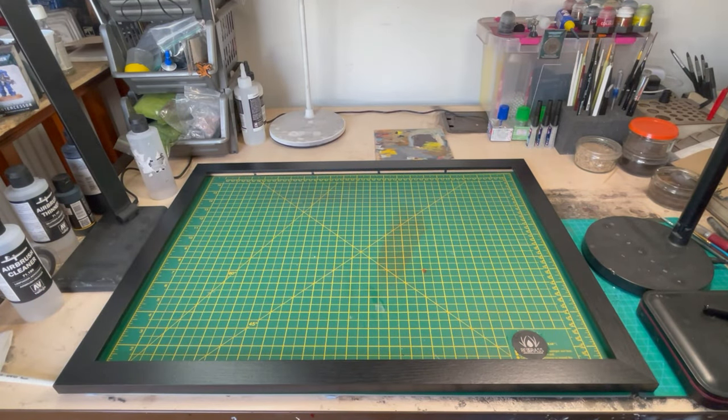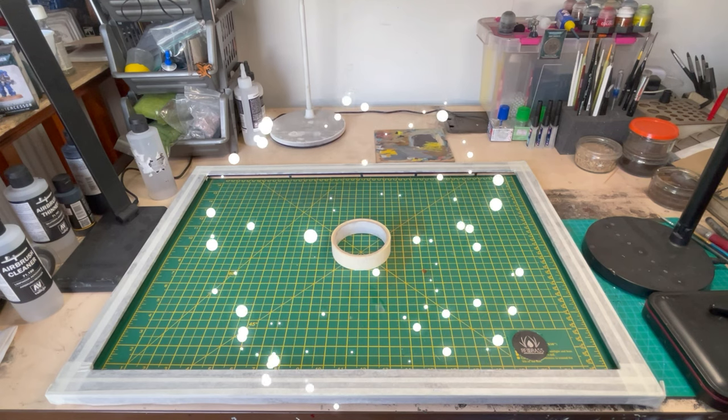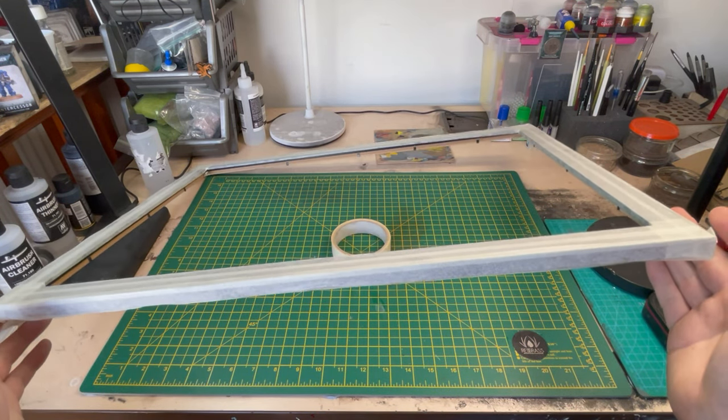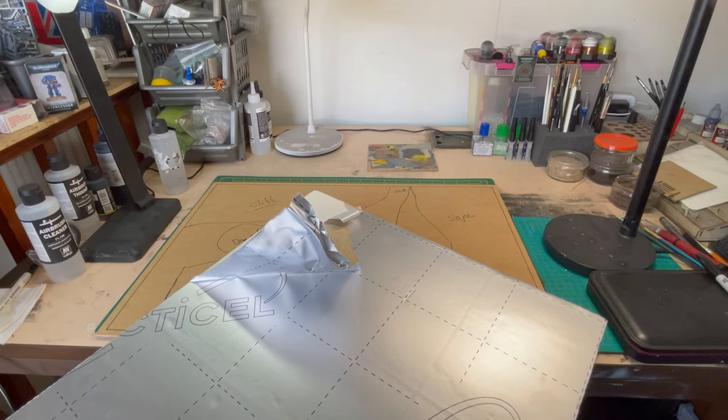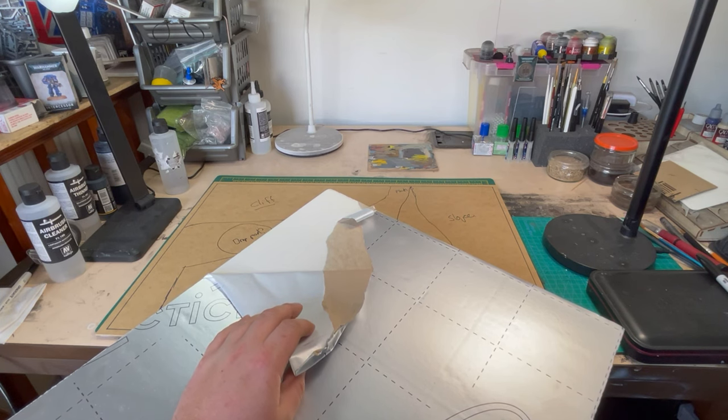We can't forget to prep our frame for later, so we're just going to mask it all off with a quick bit of masking tape. Ta-da! I feel like I'm getting better at this editing stuff. Once we've done that, I'm going to go on to building up my cliff face, as you can see in the top corner there.